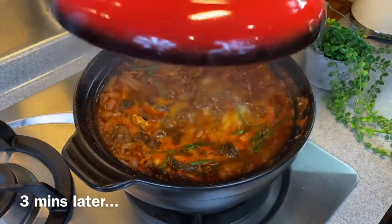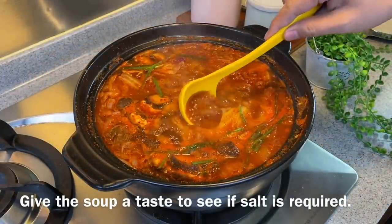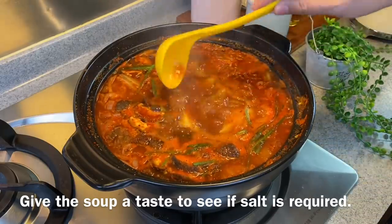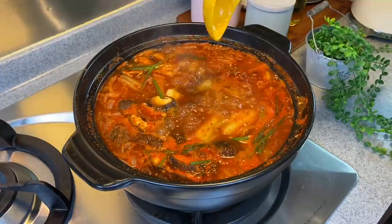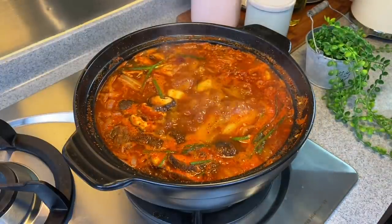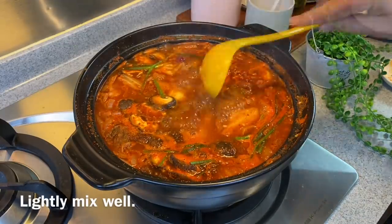3 minutes is up — let's have a look. Boiling very nicely. We'll just give this a taste to decide how much salt we should put in. Very nice — just 1 teaspoon of salt will be good enough. Give it a light stir.